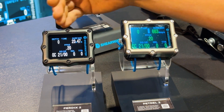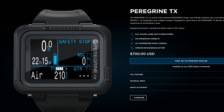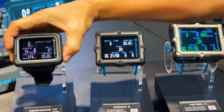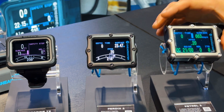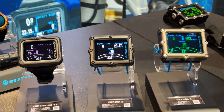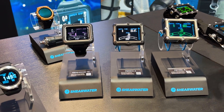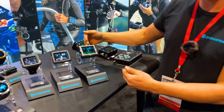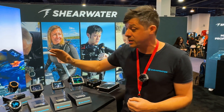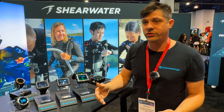The idea is that divers can get really used to what they expect to see on the screen, and it's not going to change on them. What you see at the surface is what you're going to see underwater, and it's consistent from one computer to the next. Even going down to the Peregrine in recreational diving mode, it's very consistent — the bottom rows work the same way on all computers. If you know one, it's easy to ladder up to the next. We try to make the computers accessible to all divers, from CCR modes to regular air mode.